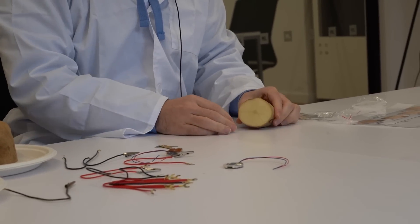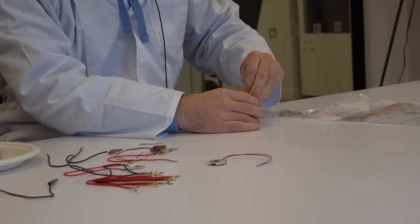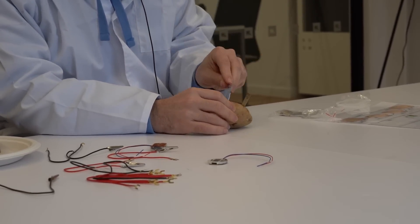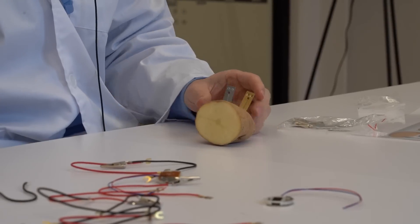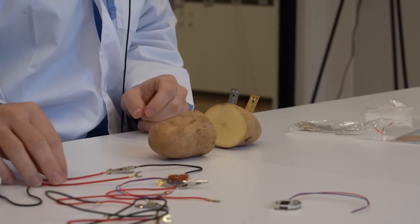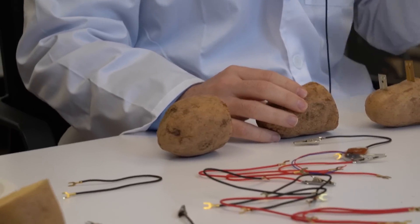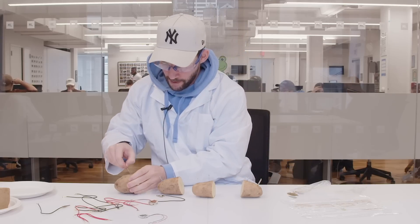These are our trusty potatoes. What we're going to do first is we're going to — can I put the potatoes on the table? Alright, let's get one potato here. Let's get our copper plate and let's shove it on in there. Let's get our zinc plate. Let's pop that in there as well into this potato, because I know exactly what I am doing. I'm going to use four potatoes for this one. Copper, zinc, copper, zinc, copper.